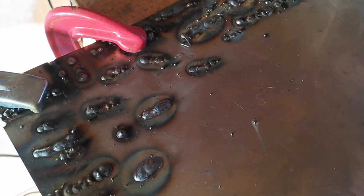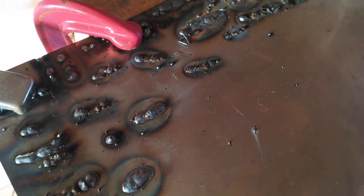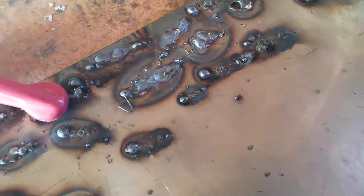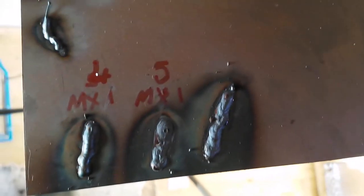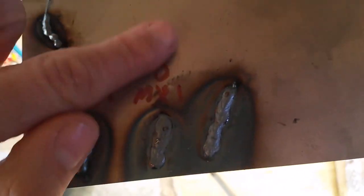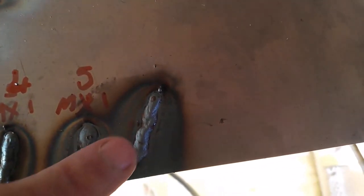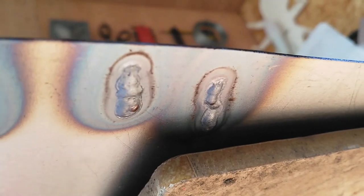I set things up and had a play, and to be honest at first it was pretty hard going — blowing holes, lack of penetration, not getting the wire speed right. It seems worth getting a bit of scrap metal and practicing to try and get a good result. However, after five or ten minutes of playing about things started to improve. I've now got to a point where with a wire speed of five on max and switch one set, I'm getting a better looking bead and critically on the other side I'm getting better penetration.